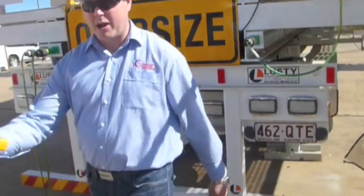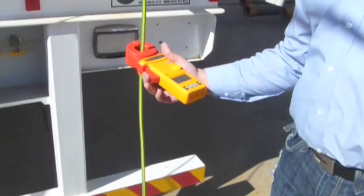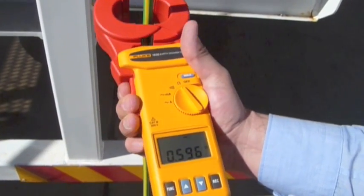We'll finish off now by reading over here. Taking our reading: 0.594. It's a little high but still an acceptable reading.